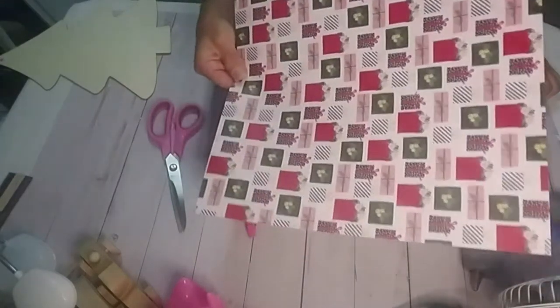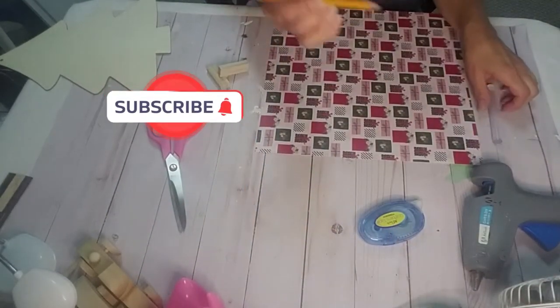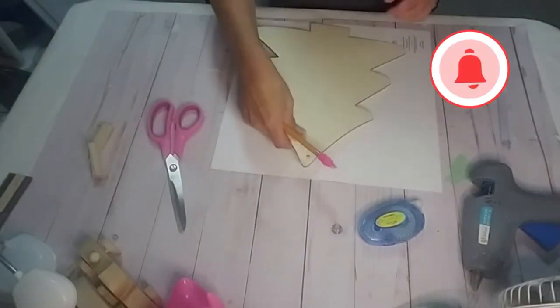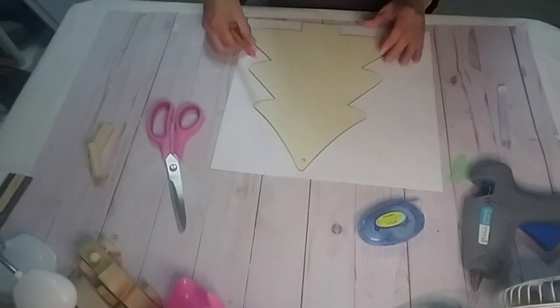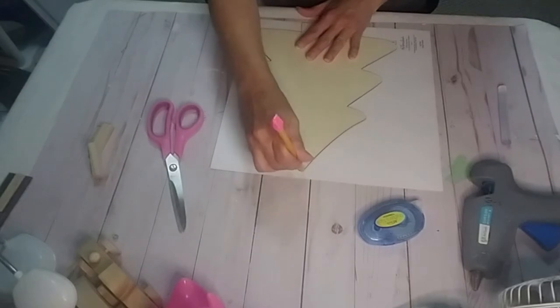DIY number one. I took some card stock that I purchased from Hobby Lobby, some double-sided tape, a pencil, and a tree that I got last year from Dollar Tree. I'm going to outline it, and then I'm going to cut it out, and then I will tape it to the front of the tree.